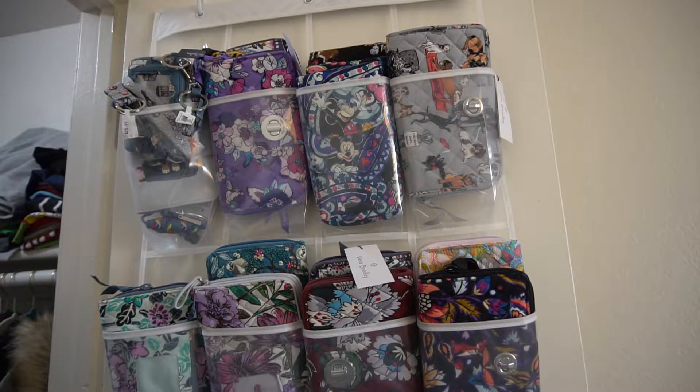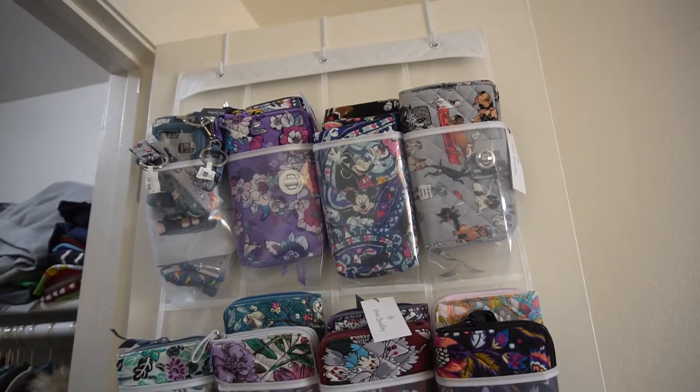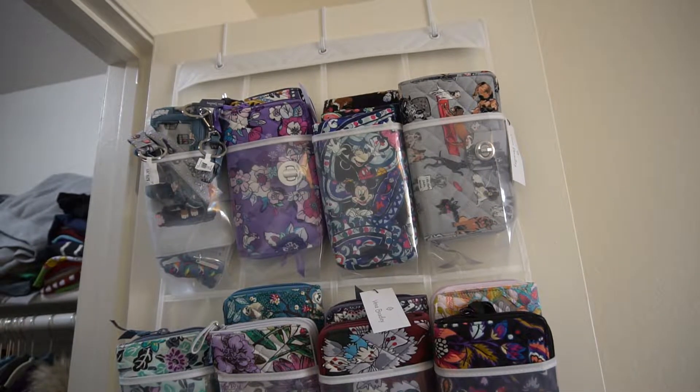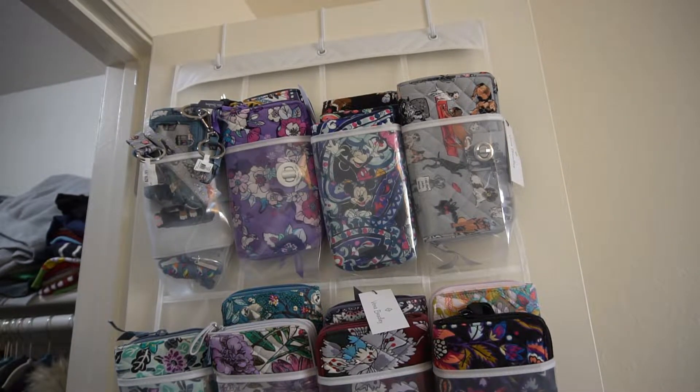I thought this would be a fun video today. I love watching collection videos — they're one of my favorites — and I wanted to go ahead and show you what I've got.